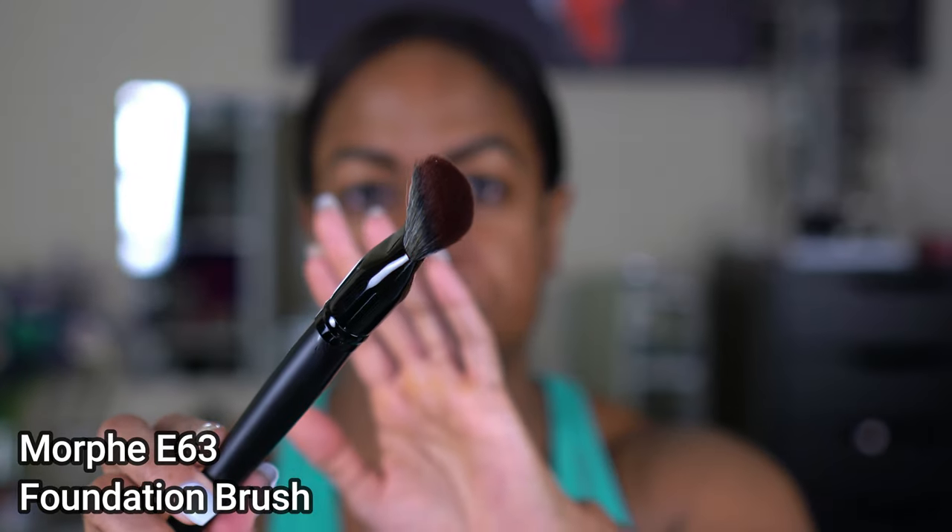This is what the box looks like and this is the packaging — it's a frosted glass bottle, which makes it hard to tell what the shade actually looks like because it appears lighter through the glass versus what it actually is. It does come with a pump — standard black pump. I was also excited because it came with a brush as a free gift with purchase. The foundation is 0.94 fluid ounces, which is just slightly less than the standard one fluid ounce, and the price is $20.